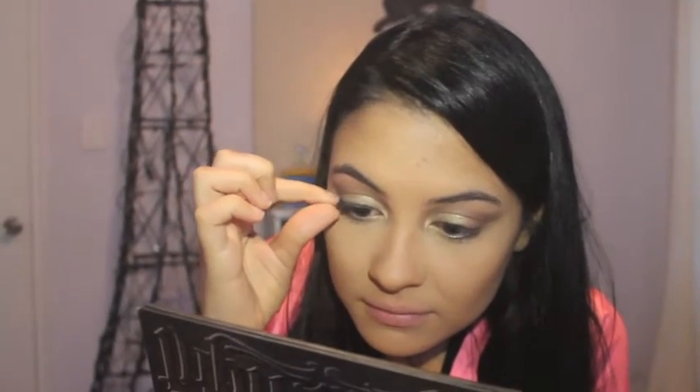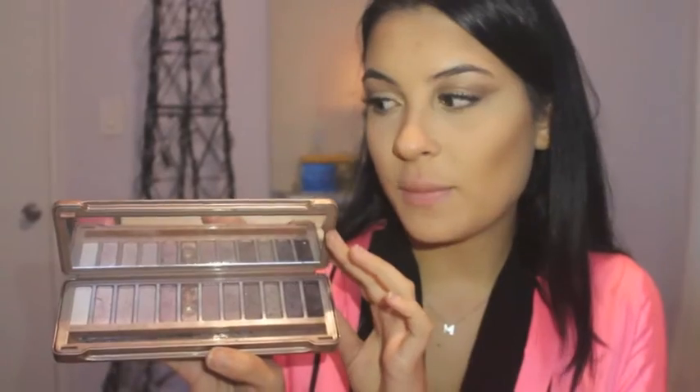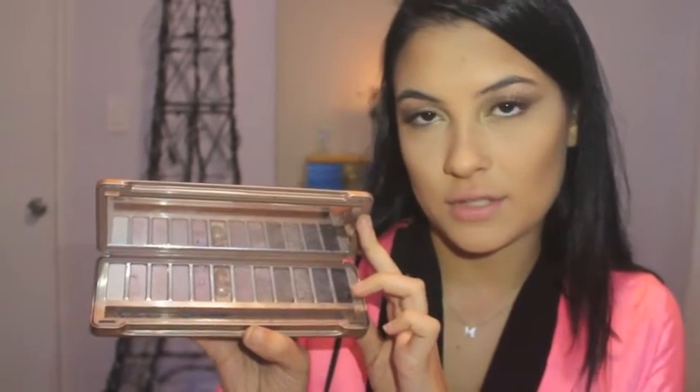I'm going to be using these false lashes — they come in a four pack, so I'm just going to be using the ones all the way at the bottom. I got these at the drugstore and they are Ardell lashes. Then I'm going to go back in with my Naked 3 palette using the shade Nooner and apply it on the lower rim of my eyelash.